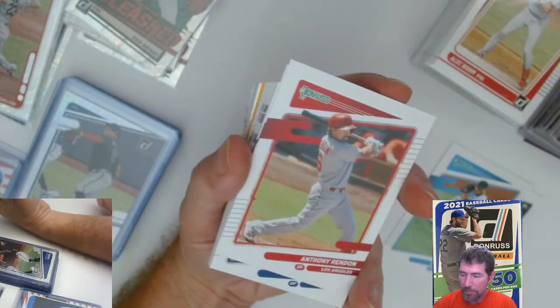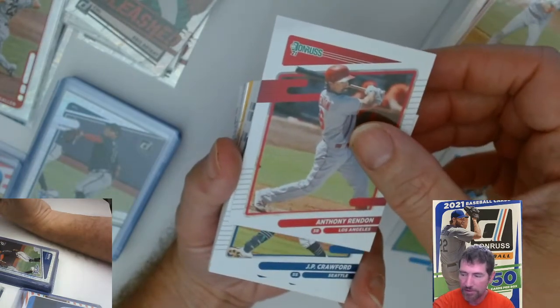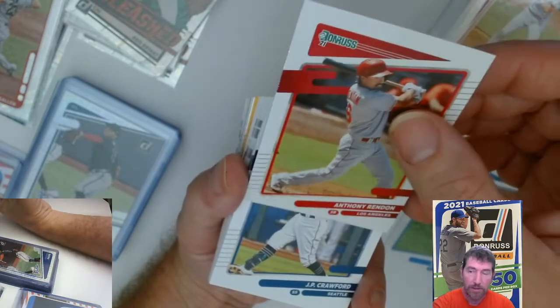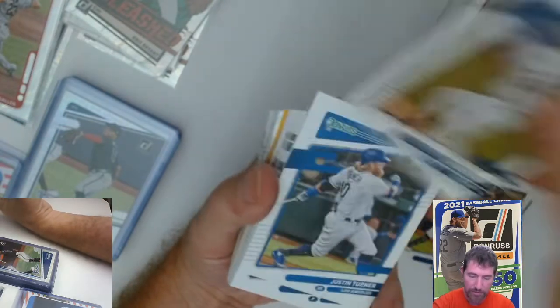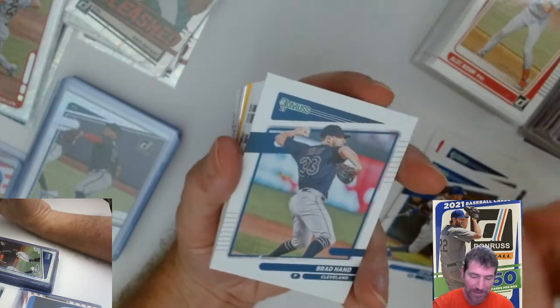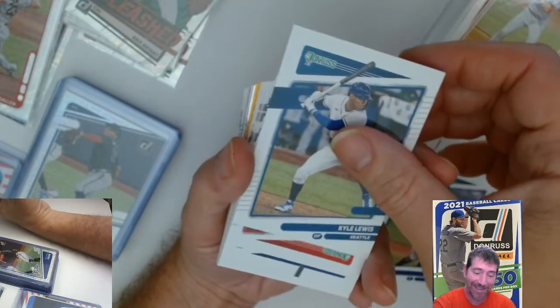I got a little something I want to show you too — I'll show you after I do this hanger box. If you're having a hard time with the short prints, that's Sterling Marte for the Miami Marlins. What's making my eyes crazy is trying to see the very small difference on the back for the short print. I won't even call it a short print because it's not really that short — if it is, I'm really really lucky I got a lot of them.